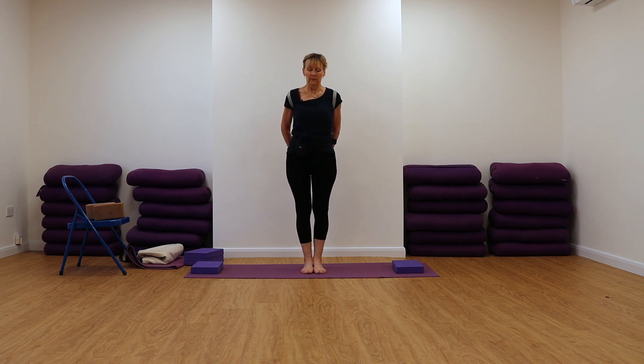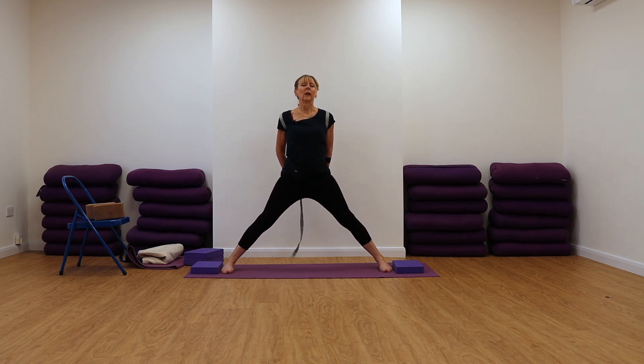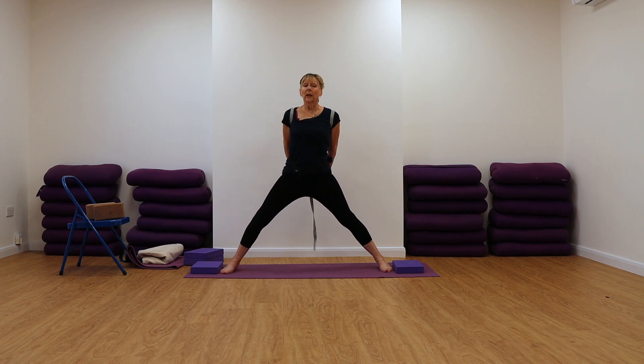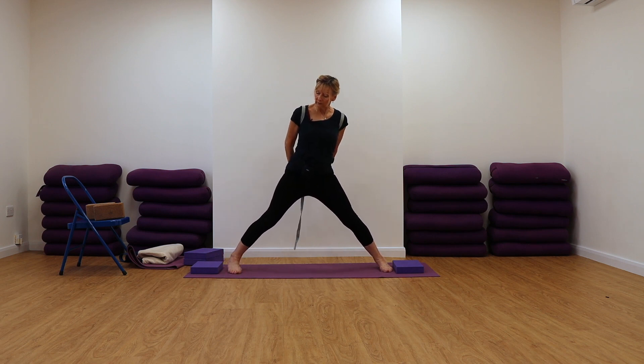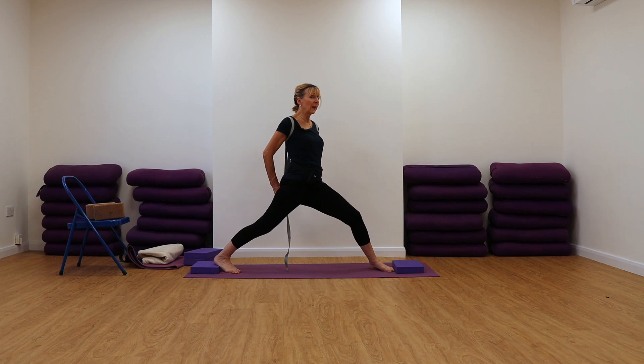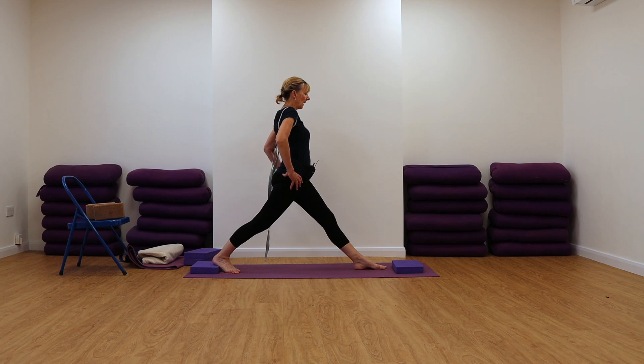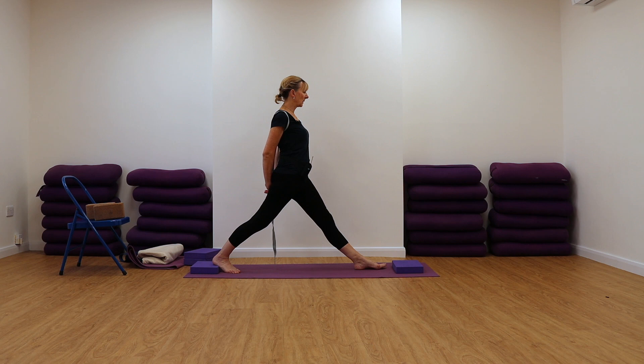So from here, stepping or jumping, we're going to turn the back foot in deeply. You come up onto the heel, turn that foot in, turn the toes in and lift the heel up onto the foam pad. Then the pelvis turns. If your pelvis is not turned enough, put your hands on your hips and turn it. You can always put your hand back into that belt loop once you've got the hips turned. So once we're there, just stay there for a moment.